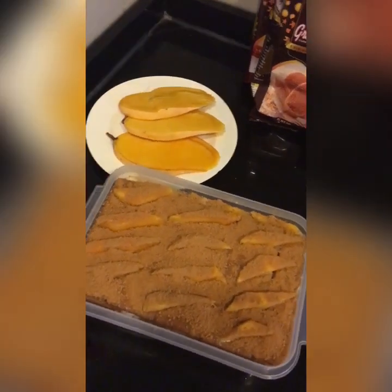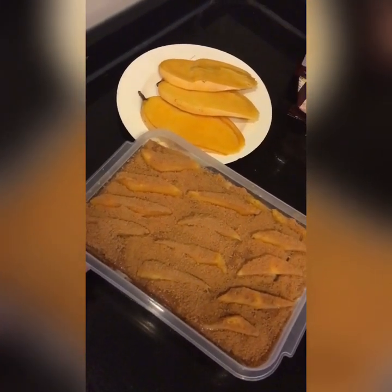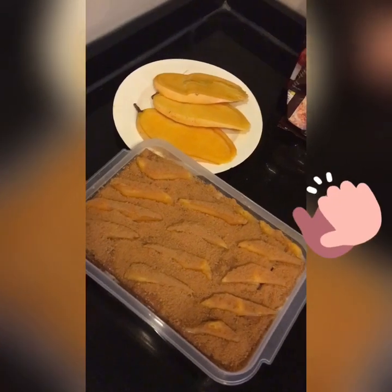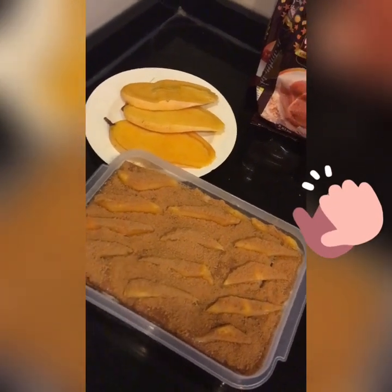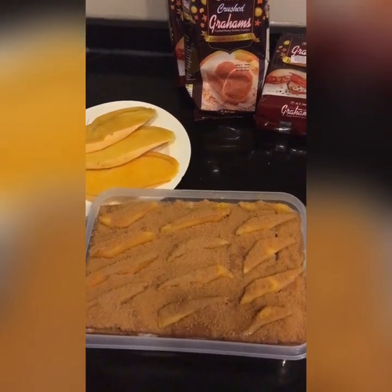So guys, ito na yung finished product natin. Ang gagawin na lang natin ay i-chill natin siya for 1-2 hours and then pwede na siyang kainin. So dito na magtatapos ang aking video. Enjoy guys!